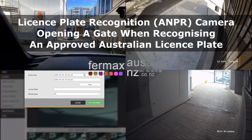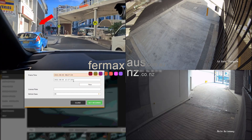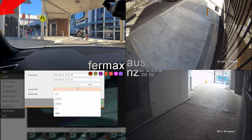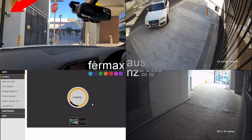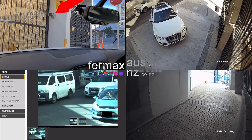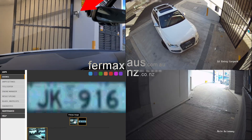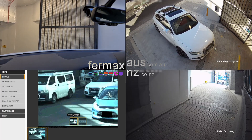Hi everyone, it's Josh here from Fermax Australia. Today demonstrating our license plate recognition cameras interfaced and integrating with an access control system. When the vehicle drives down the street, the license plate is recognized by the LPR camera and cross-referenced against the white or blacklist. If it's on the whitelist, it sends the signal to the access control system to open up the gate.